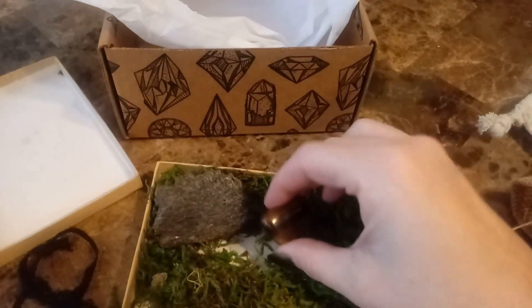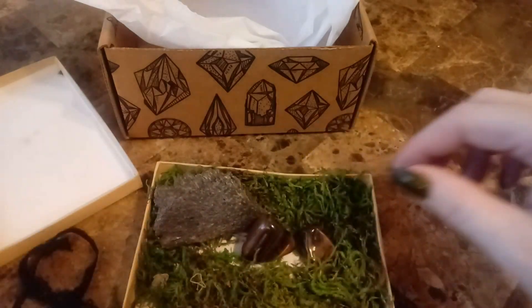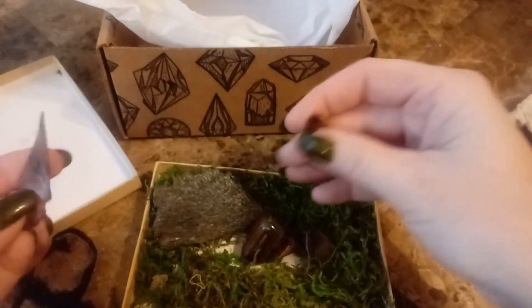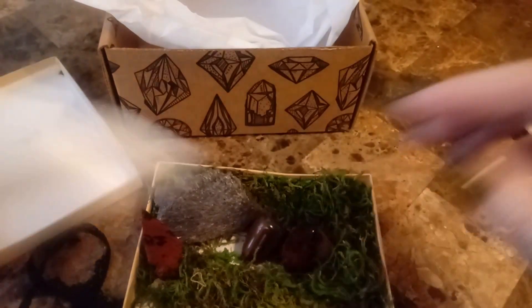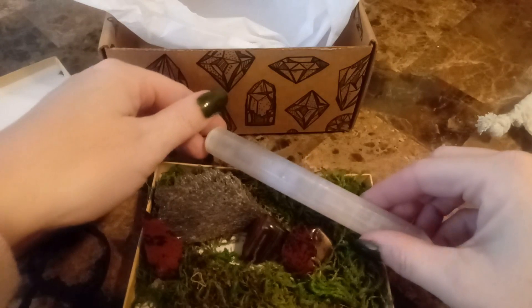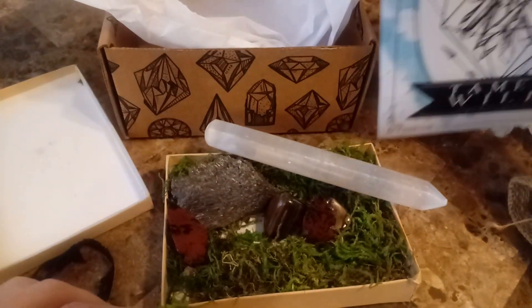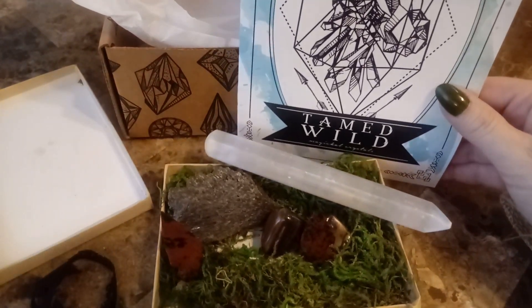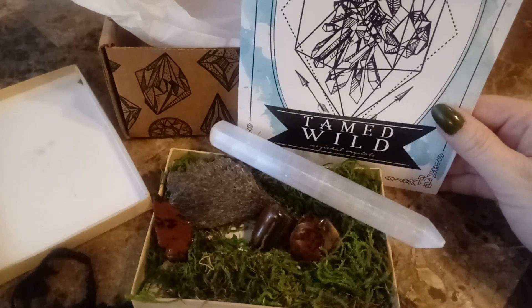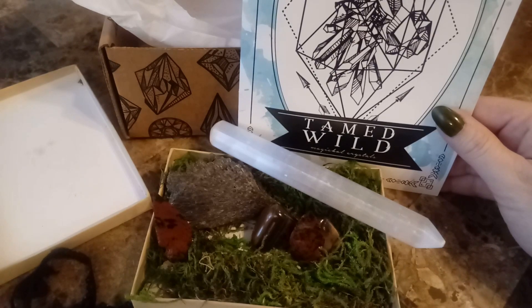So let's set this all up nice. And this green mossy stuff — and we got this book too. Well, thank you for joining me today for my Wild Crystals unboxing. Have a happy holidays, and I will see you in my next video. Bye!